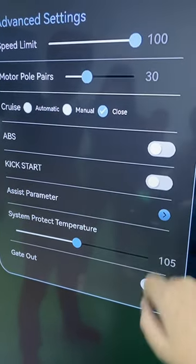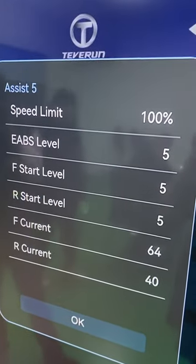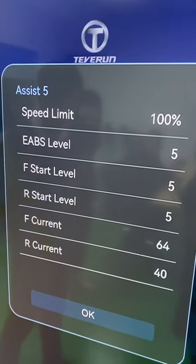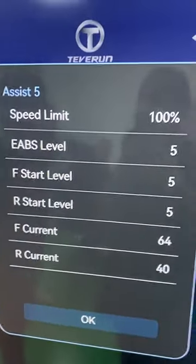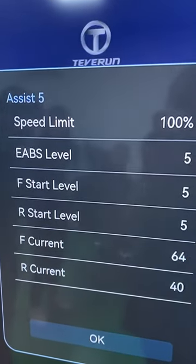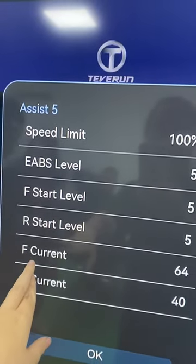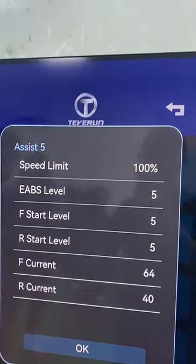In the gear settings, you can adjust every gear individually. In each gear you can adjust speed limit, E-ABS level, front start level, front motor start level, rear motor start level, front motor current, and rear motor current — all adjustable per gear.